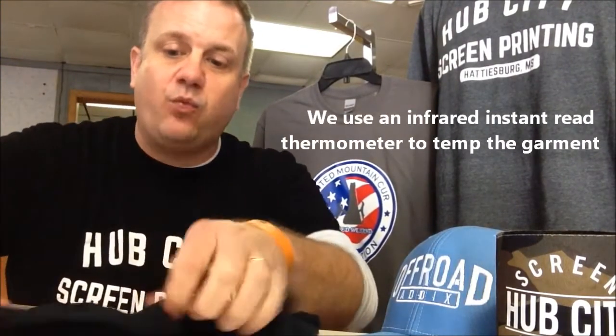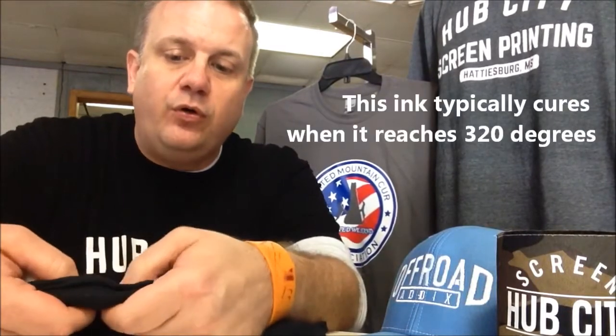If you take your fingers and you stretch that shirt, if that ink starts to crack, then it has not cured. The second shirt, the one that went through at the right speed — you can pull on that ink and it doesn't crack.